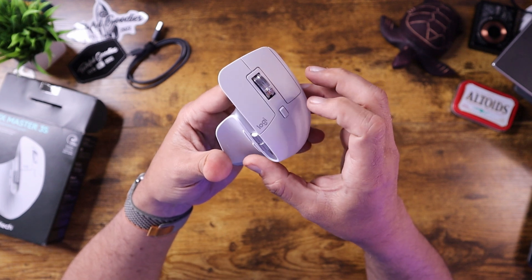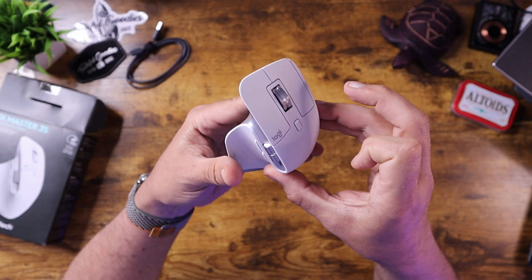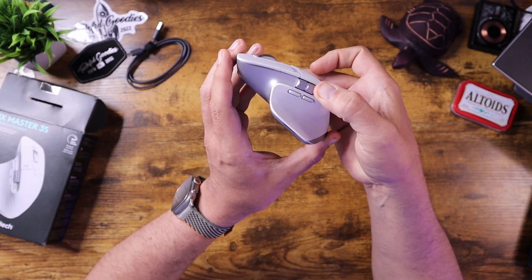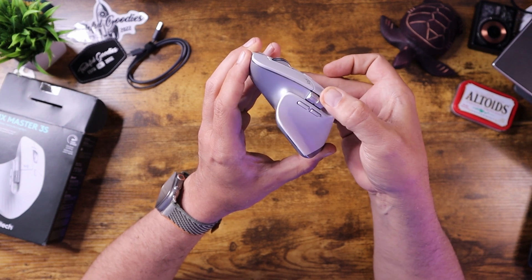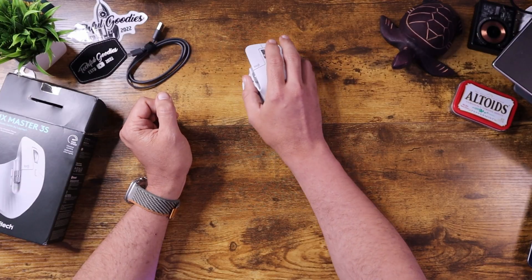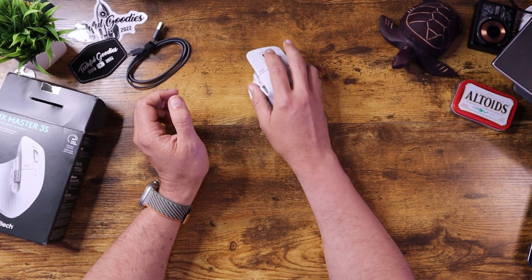The mouse wheel does have a tactile bump — if I move it slowly I can feel that, but if I want to spin it, it just whizzes by. It does look like it has a DPI button on the front. On the side, you also get a scroll wheel — it doesn't have a button you push in, but it does have a scroll wheel as well as a standard forward and back button. Each button can be programmed using their Logitech software. And as far as movement, even on this wooden desk, it slides really nicely — these feet don't have a lot of friction, so it causes a really smooth glide.